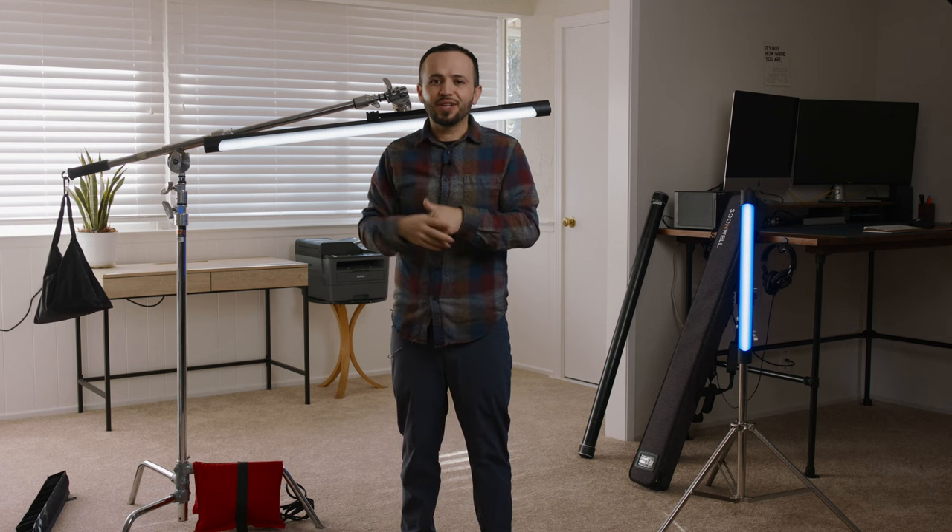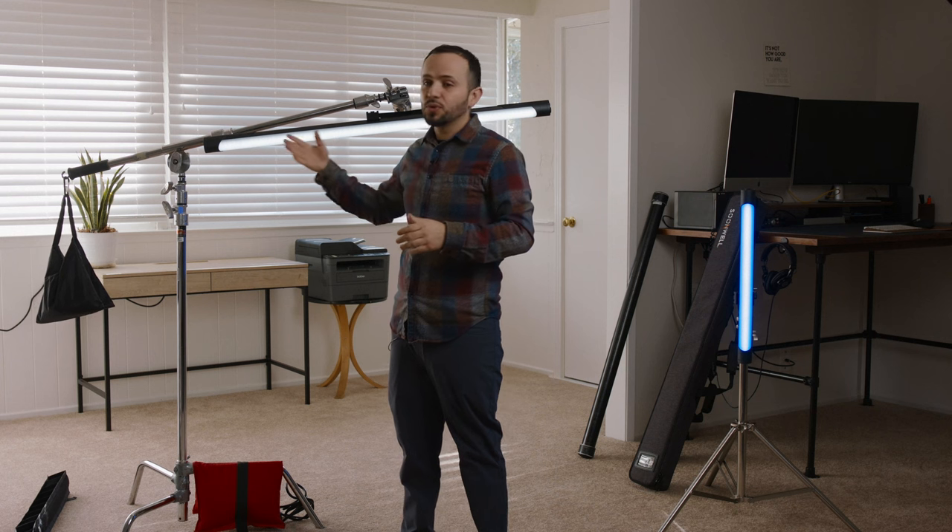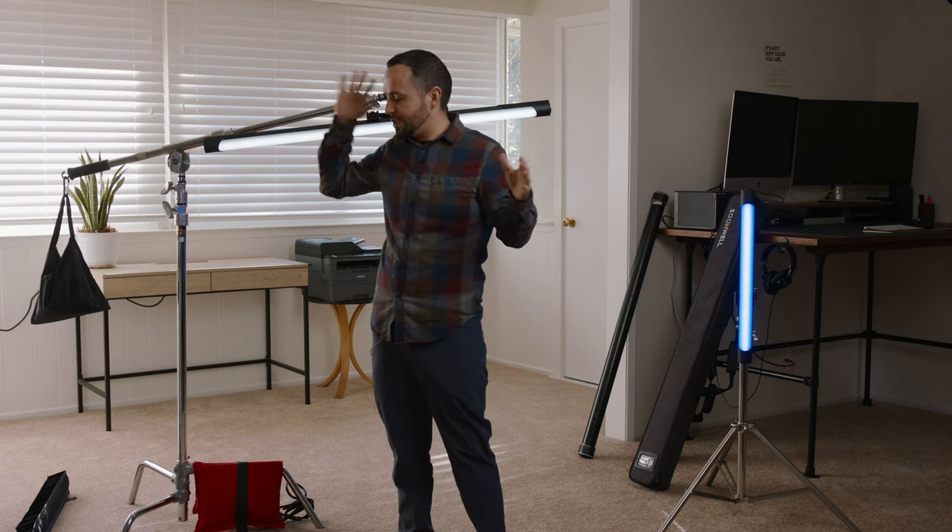If you want to know more about specs, there are plenty of videos out there you can check out. I just wanted to show you today how I use it as a hair light. If you have any questions about this light or anything about this specific setup, please let me know down in the comment section. As always, I appreciate you for watching — I'll catch you on the next one.